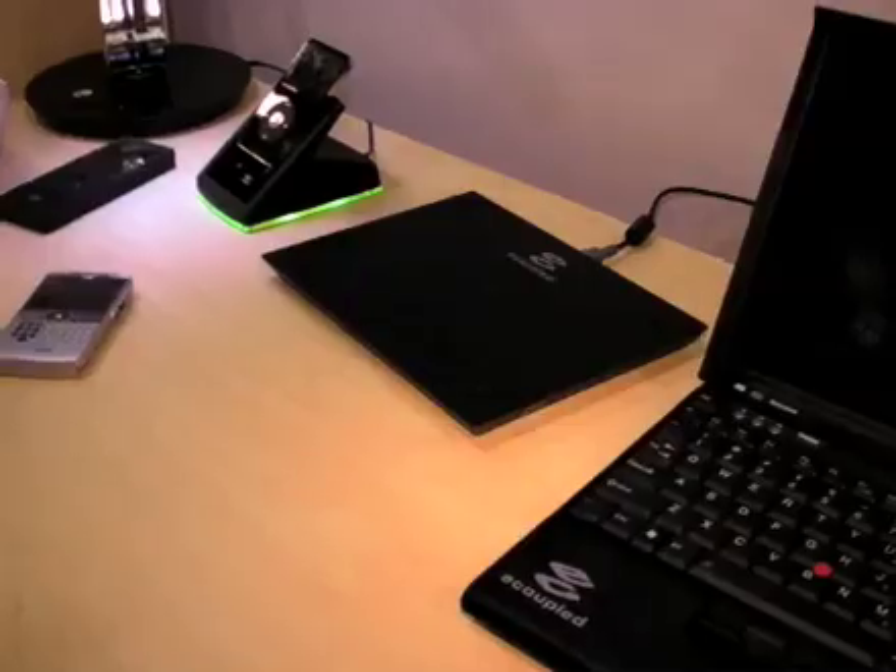Do they have to be on the cradle, or do you do it wirelessly from a small distance as well? It's still within a centralized area — there you see it on a cradle. With a laptop, it's embedded into the surface. We're not trying to do far field; it's still local to these devices.